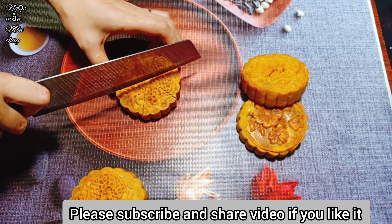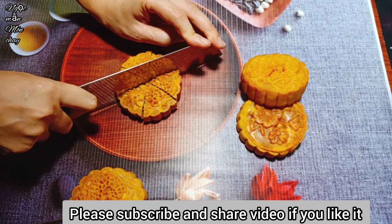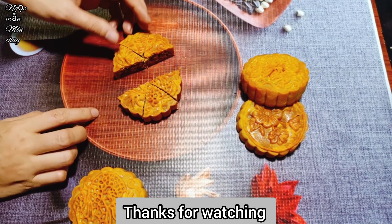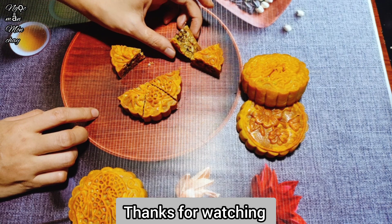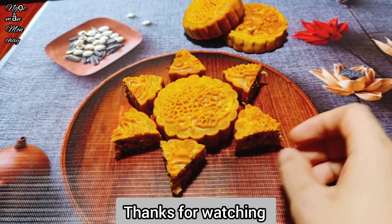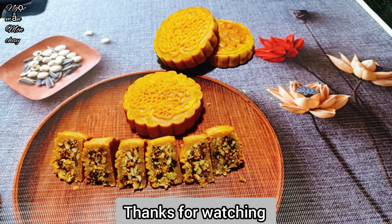Please remember to subscribe, share the video, and support Ngọc Mẫn. After making these, Ngọc Mẫn gave samples to many people - 10 out of 10 praised the cake as delicious, and most said it was even better than non-vegan mooncakes. That's why Ngọc Mẫn is very confident sharing this video. Once again, goodbye everyone!